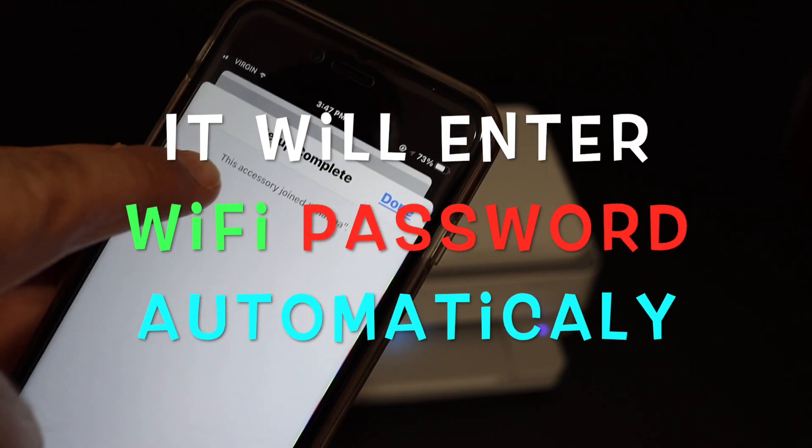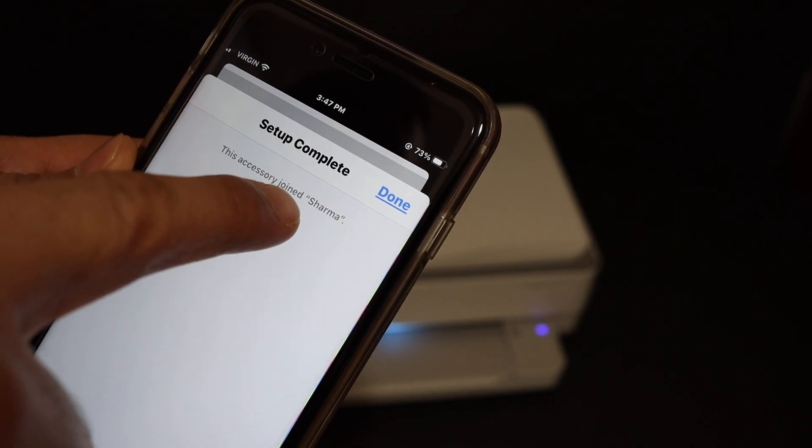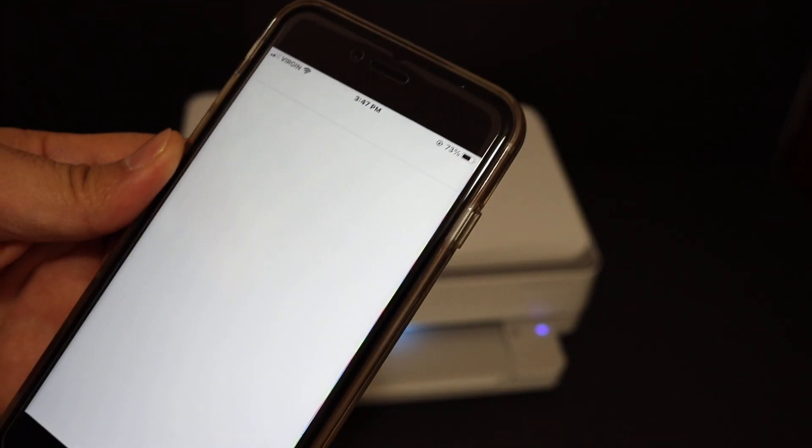Here we get a message that says the setup is complete and the printer has joined the network. Click the done button.